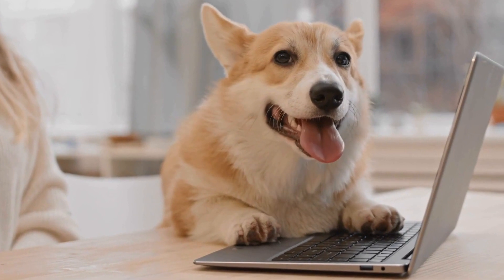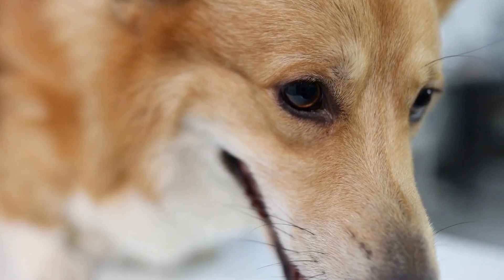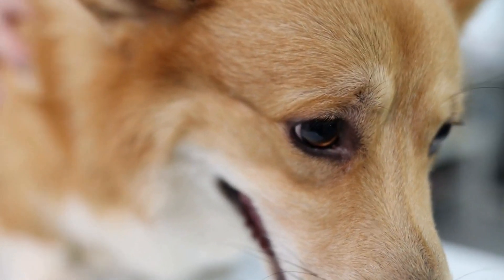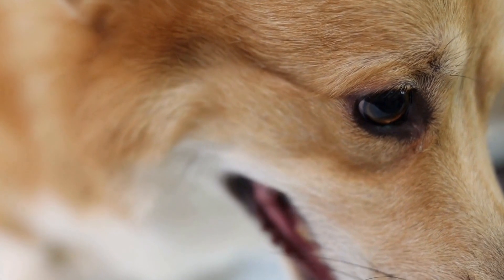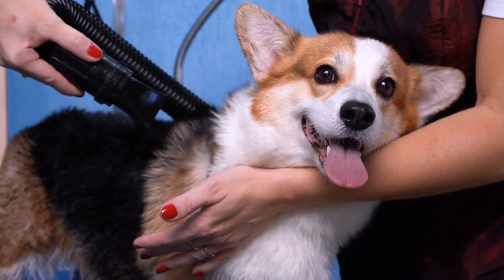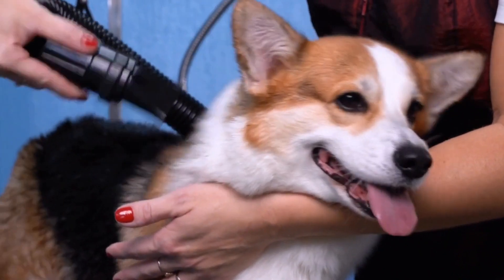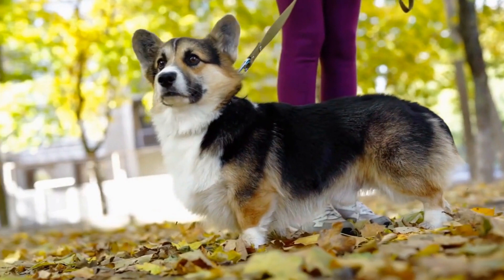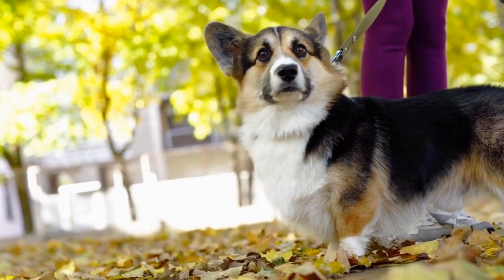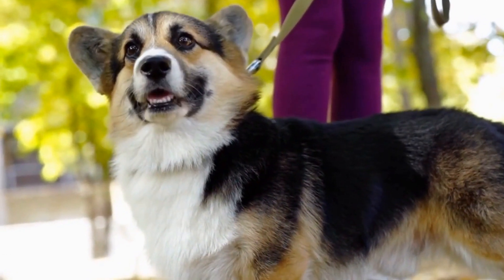Properly grooming the coat of a Pembroke Welsh Corgi is essential to keep their double coat healthy, tangle-free, and beautiful. Regular brushing, occasional baths, nail trims, and ear cleaning are all part of the grooming process. By following the steps outlined in this video, you will ensure your beloved Corgi remains looking their best and maintains optimal coat health. Remember, while grooming can take time and effort, the love and care you invest in your Corgi's coat will be rewarded with a happy and healthy companion for years to come.